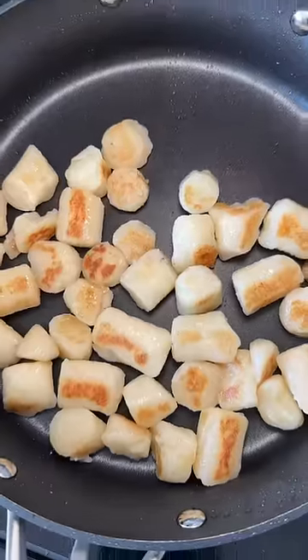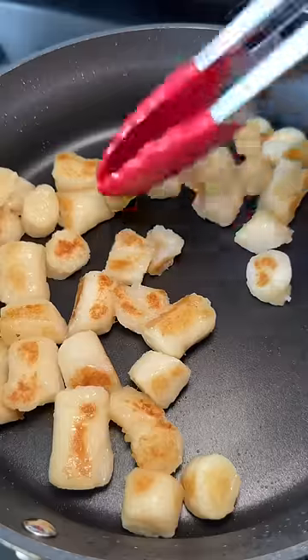I lowered the heat and cooked the yinoki. It didn't take that long for it to soften up. I also had some chicken searing in a separate pan.